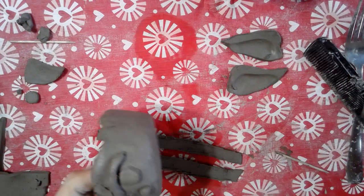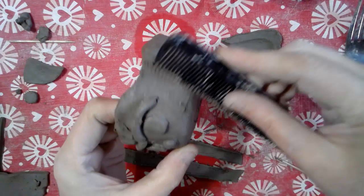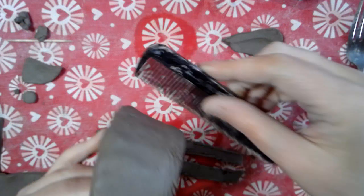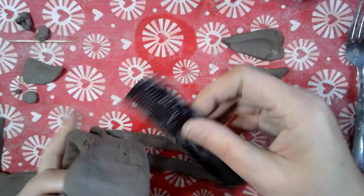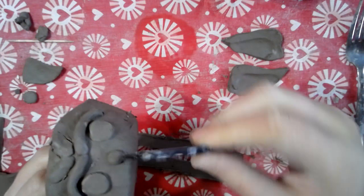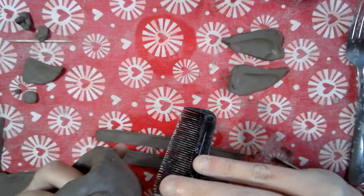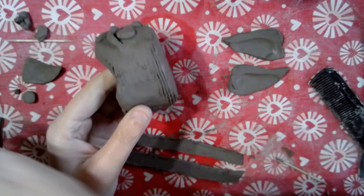Now I can comb here on the sides of it. I'm not too concerned what the back of this looks like because most planters have a little plant that goes into them — you just kind of look at the front anyway. Adding my water to this.